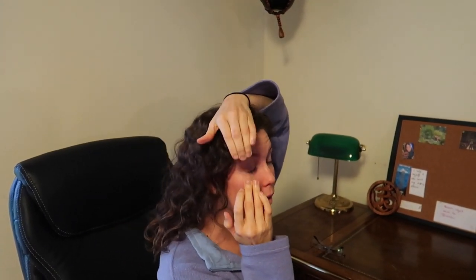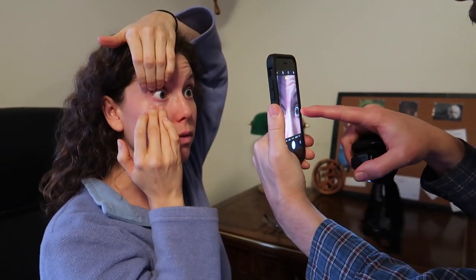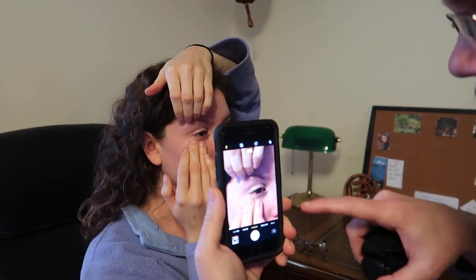Okay, now we'll give you an example. I'm just going to hold my eyelashes back with my top hand, and then I'm going to go with my bottom hand and pull my bottom lid down. It works best if you just do it with one hand over, one hand under, and then you can just look straight at the camera, keep your head straight. Then I hold the camera straight at her eye and have the eyeball in the middle of the camera screen.